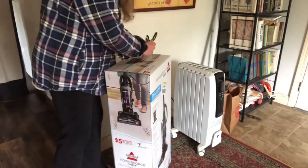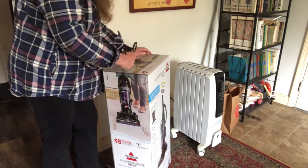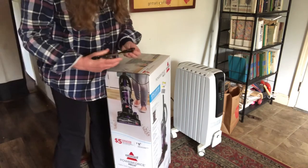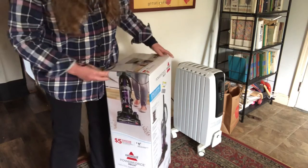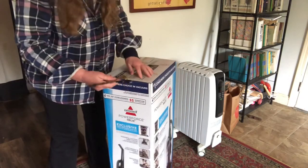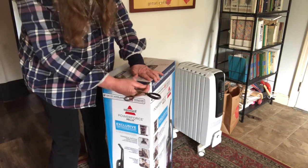The old one wasn't working that great before it ended up dying. Living out here with the dirt roads and now the dog and all that, it gets really dirty here really fast — mopping the floors all the time and doing all that sort of stuff. I can't say I'm a big fan of cleaning, but if I'm gonna clean, I want it to at least work.